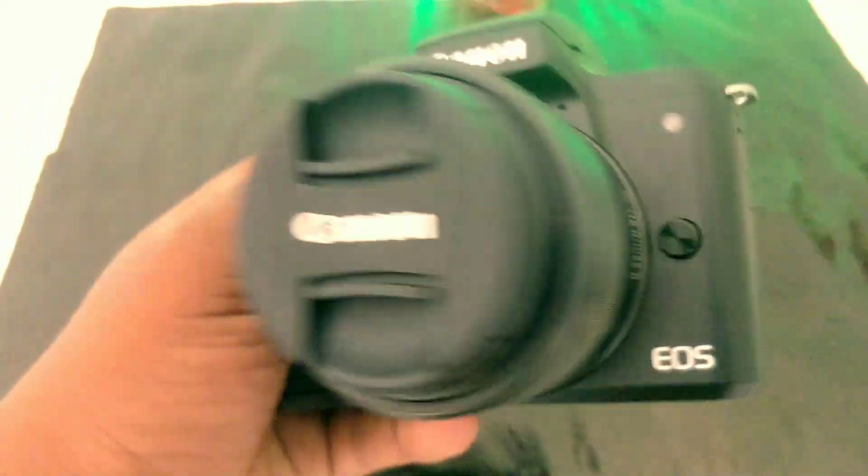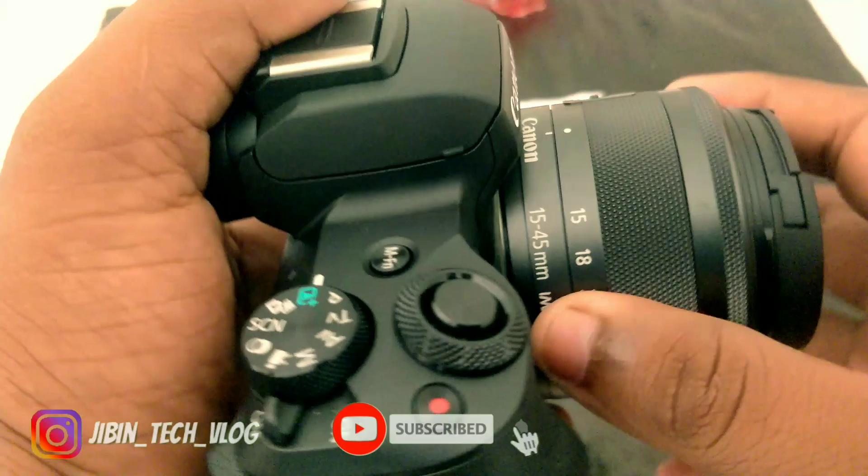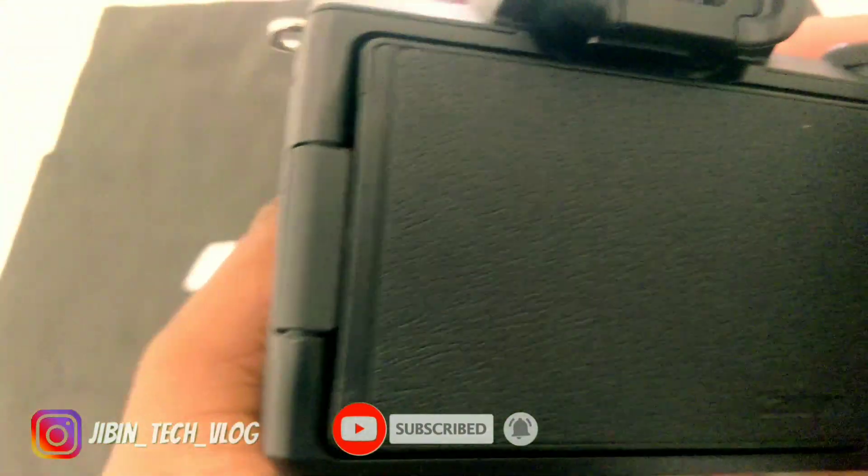This is the M50. This is our camera. I am going to show you all the full details. I will show you the review of this camera and how the features come out.